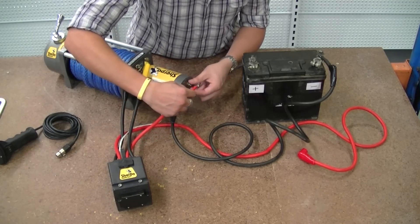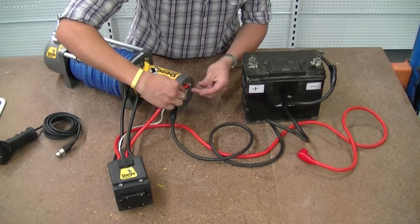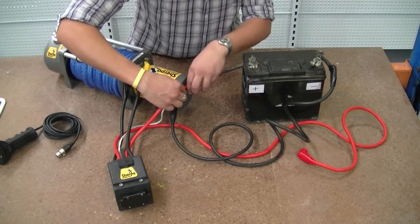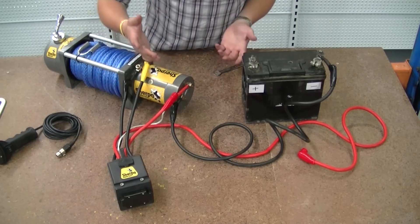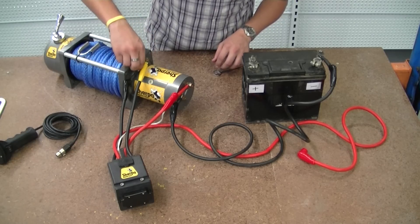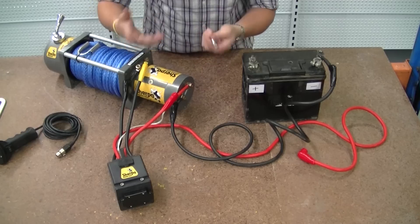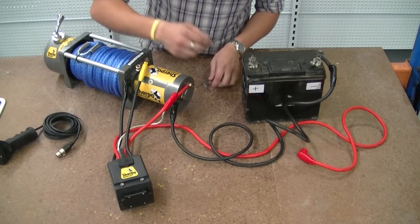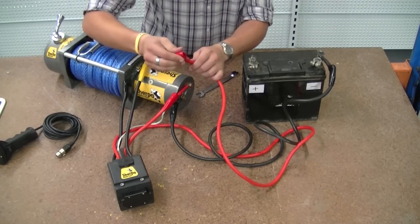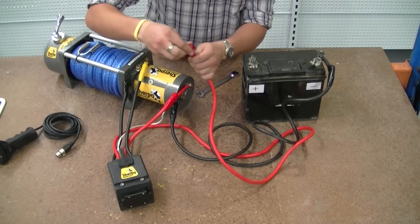Again, colour-coded like all the others. At this point, you make sure all your nuts are tight — tighten them up with a spanner. And then once everything else is ready, we take our final red power lead and connect this to our battery.